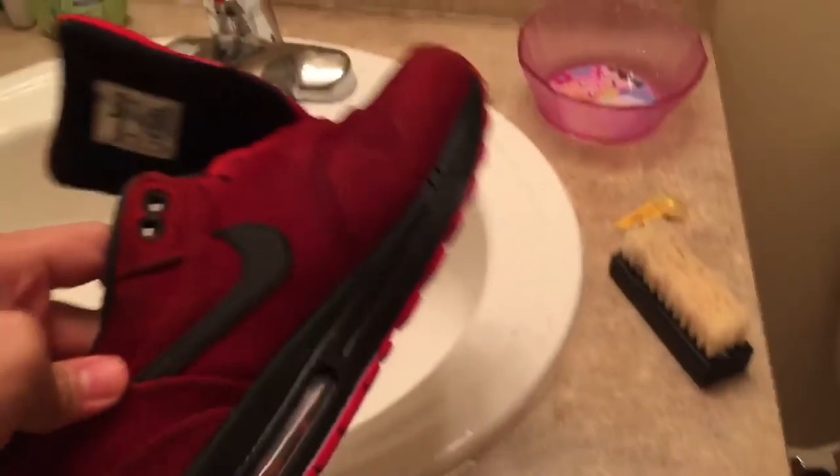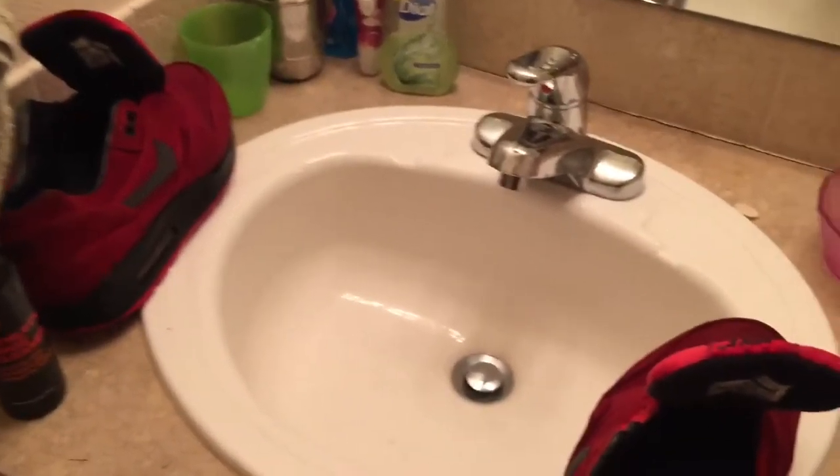I just finished cleaning them and they're a little wet right now because water gets wet, you know. It says I need to let it air dry, so I have to let it air dry.